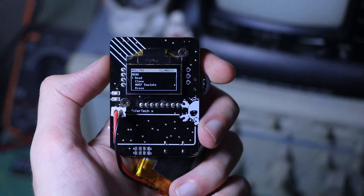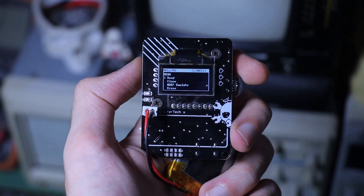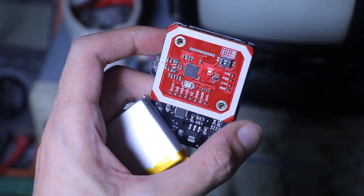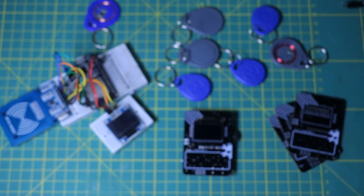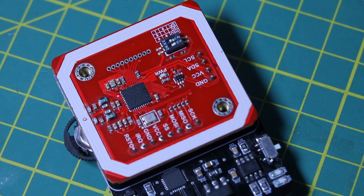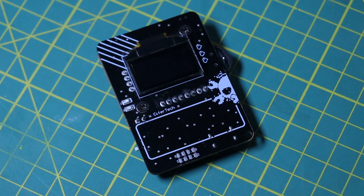Hi and welcome back to the channel. I'm Cypher and today I'm showing you something that I started as a small experiment and kind of turned into its own project. I originally wanted to play around with RFID and NFC because I thought it would be a great feature to add to my ESP32D project. But as I kept tweaking and testing it turned into something bigger. So now we have the Null Tag.